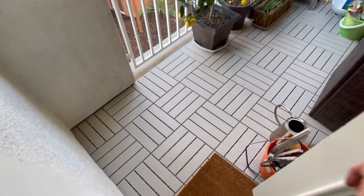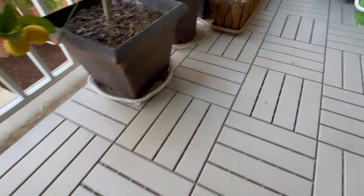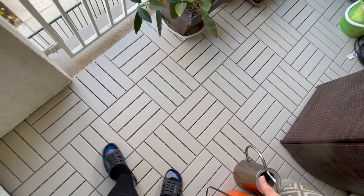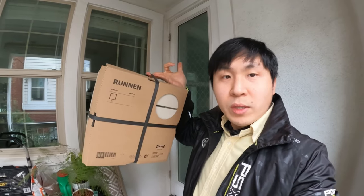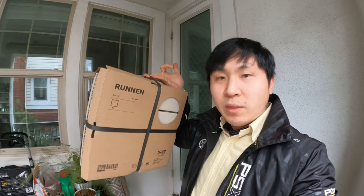Okay, ready for the new look. Look at this tile. Very clean, very easy to wash and it's just nice looking. Hello everyone, my name is Kevin. Today I am showing you the Runnen, which is a patio deck flooring from IKEA.